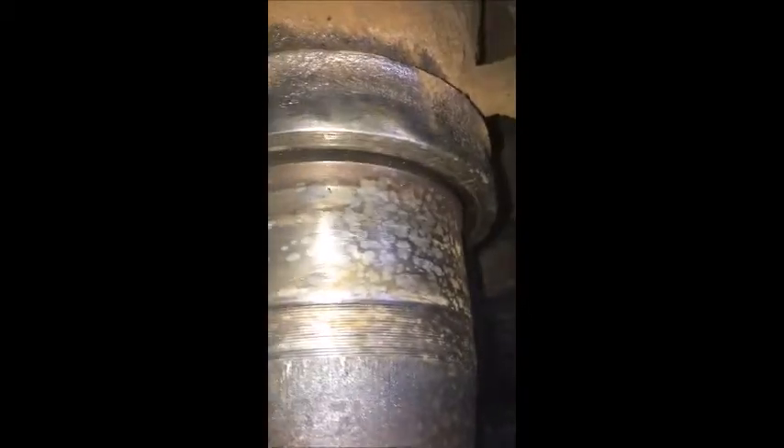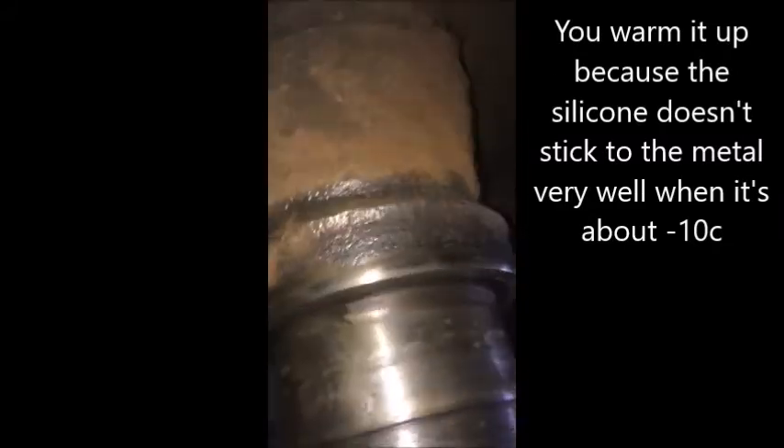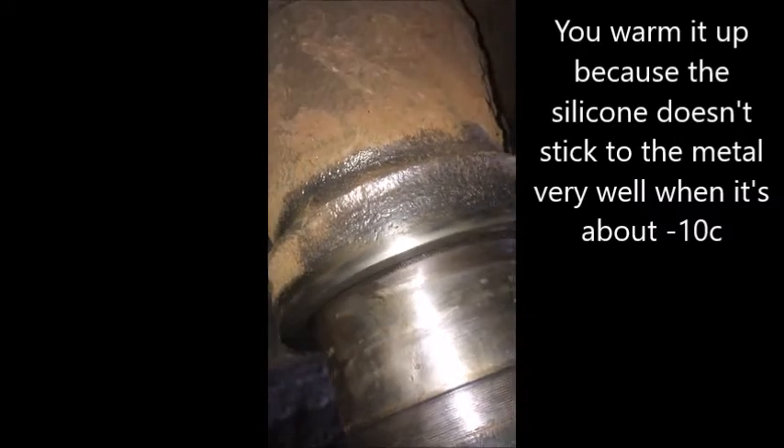What we're gonna be doing though is actually put a Stemco seal on here. Because it's so cold, we gotta warm it up with a little bit of a propane torch. You can see it's porous — happens with a lot of older trailers and whatnot. So this one's just to help fill the gaps. And we're gonna do the same thing on the flip side.